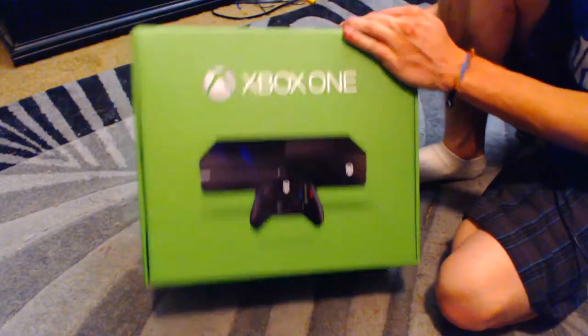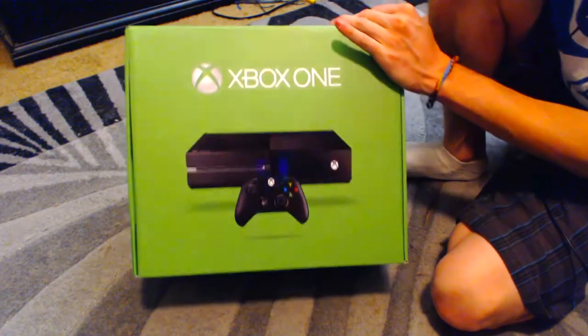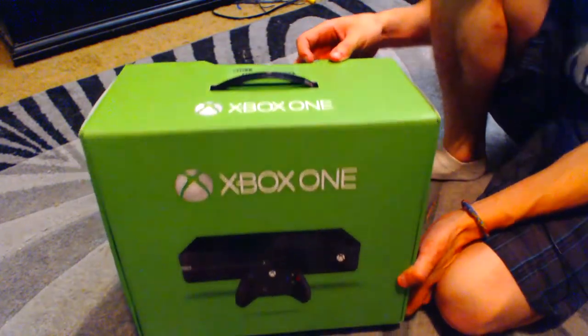Hey guys, what's going on? I am here with an unboxing of an Xbox One. I just got this, picked it up at my local store, and yeah, let's get into this.